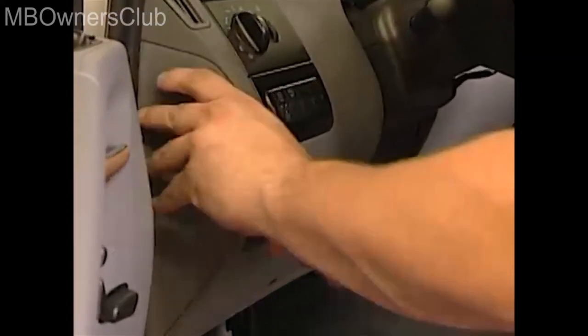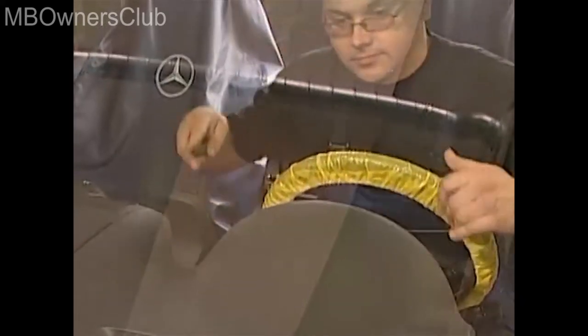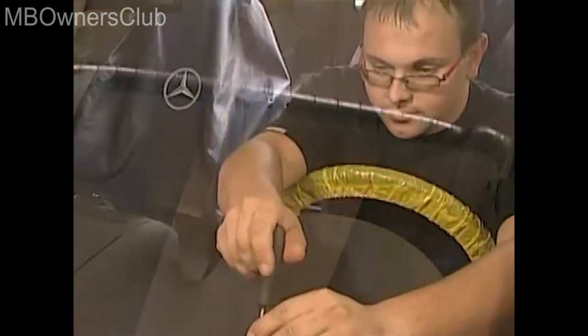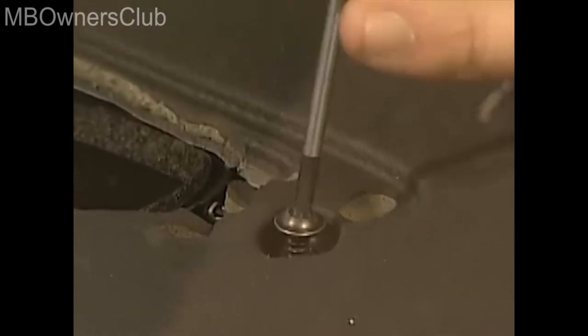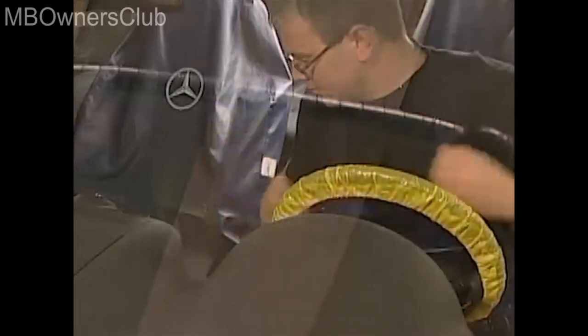You also have to unclip the side covering on the instrument panel. Then you can remove the de-mister nozzles for the front windscreen using the long key once again. Unclip the nozzle with the long key and then remove the screw which you can then see. For the second de-mister nozzle, you also have to pay attention to the holder strap.